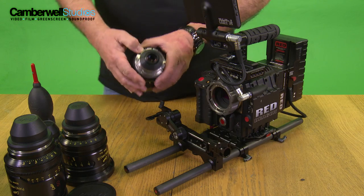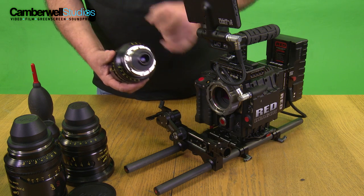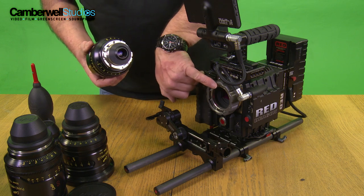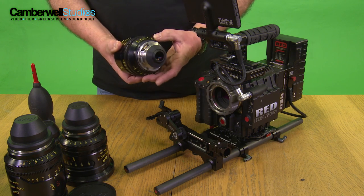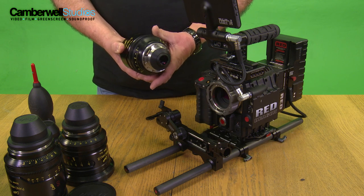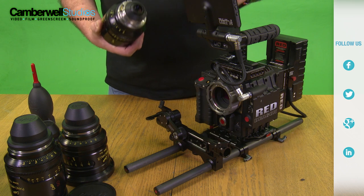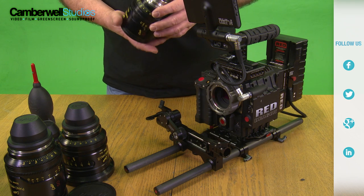So this is the back of the lens. On here you'll notice it's got connectors. These connectors allow the lens to send data to the camera which corresponds to the pins here. So your iris information and your focus information are all recorded on each frame of the camera. Very useful if you're doing 3D work or matching backgrounds or doing green screen stuff.